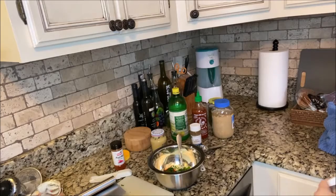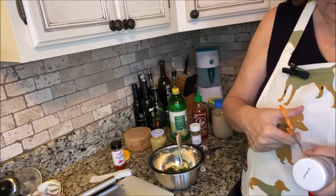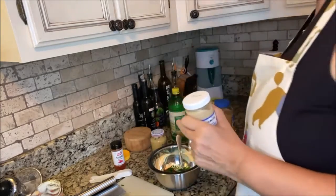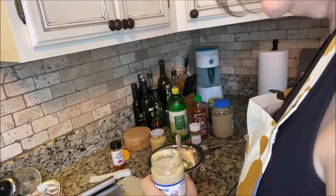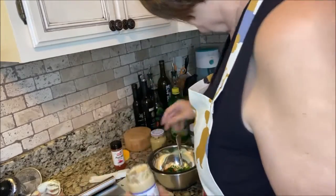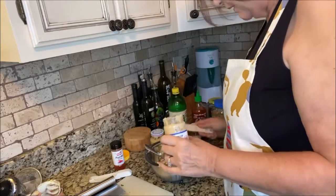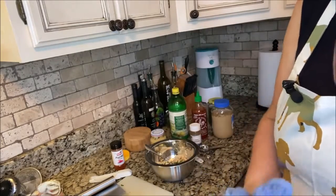Now we're going to do horseradish. I just had to go to the store and get this because we were out. That is one thing I always check the date on — sauces and things like this — because I don't want to get sick, nor do I want anybody else to get sick. Let's give this a quick stir since it's the first time we've used it. We're going to do two teaspoons of horseradish. You can eat too much horseradish, so be really careful — you can actually get horseradish poisoning if you eat too much of it.